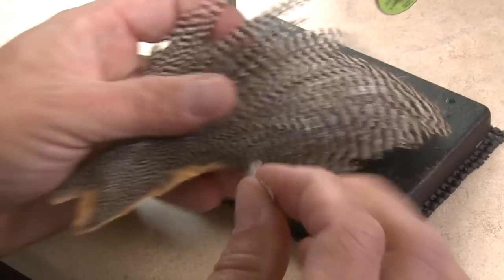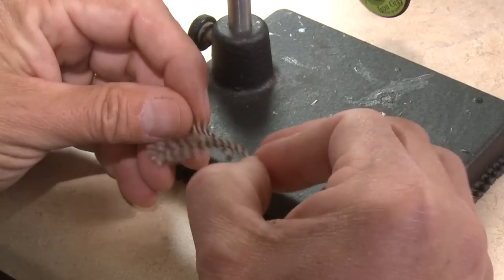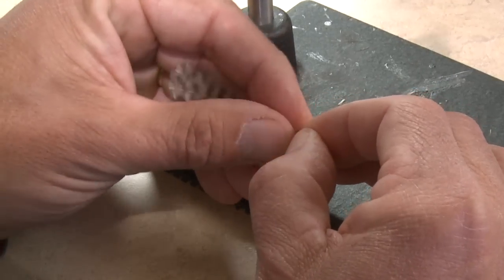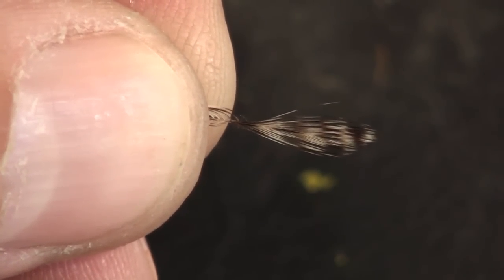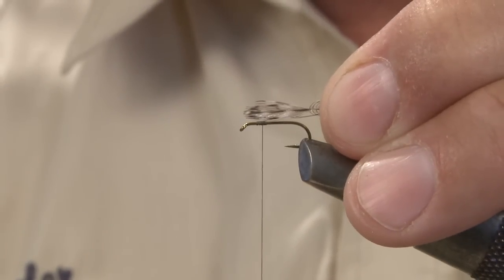Select two neighboring hackles that look to be the appropriate width and outline for your wings. Orient the hackles so their shiny sides are facing each other and so their tips splay out. Grab the tips and pull the lower fibers back to expose a wing segment about the length of the hook shank, then check its length against the hook shank before tying it in.